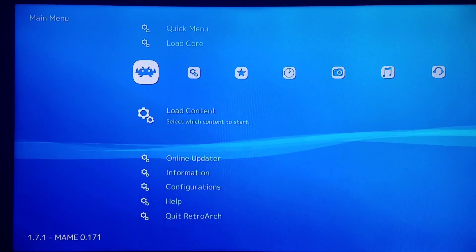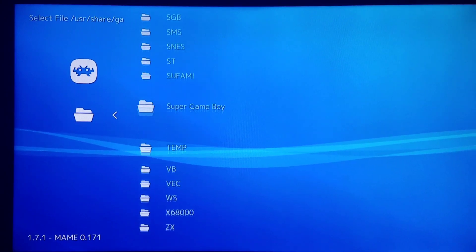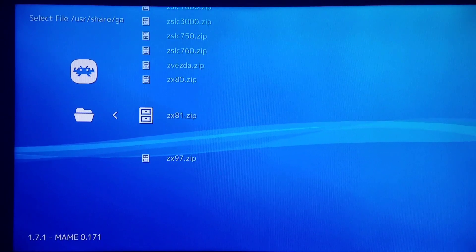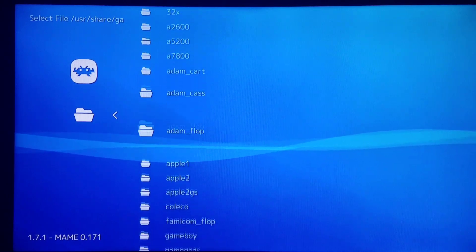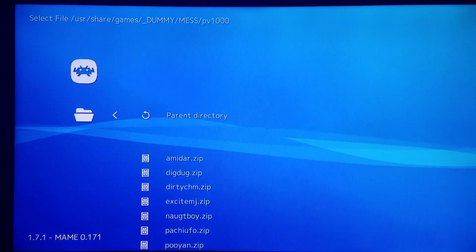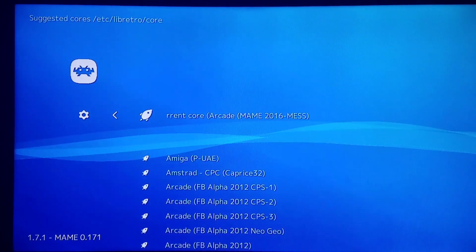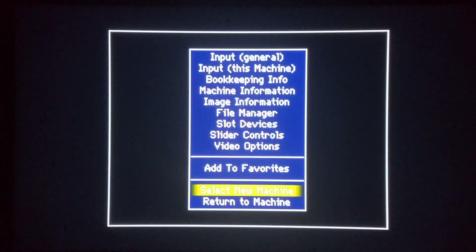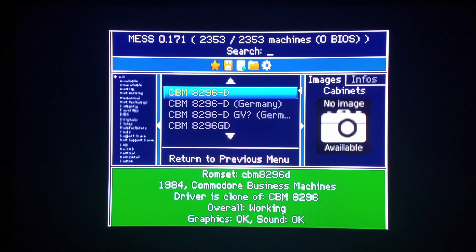I'm loading Arcade MAME 2016 MESS content — this time I'm going to load a Casio PV-1000 game from the MESS folder. The PV-1000 is a great home console that came out in 1983. I'll load a game called Amadar. If you push L2 you can go to Select New Machine — I'd recommend only using that to check things out, and shut the system down once you're done reconfiguring inputs, because it's nearly impossible to get out of the Select New Machine mode once you're in it.